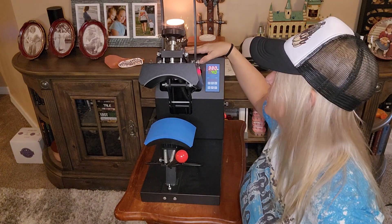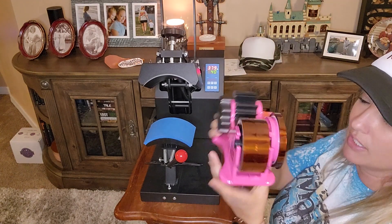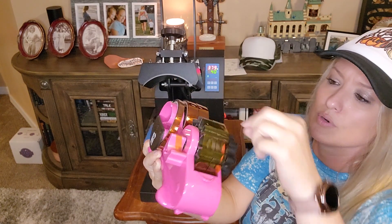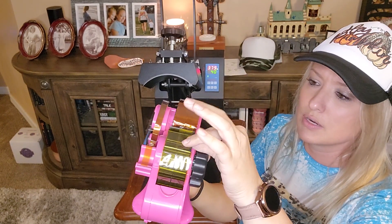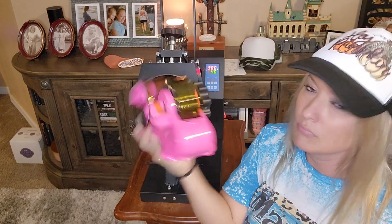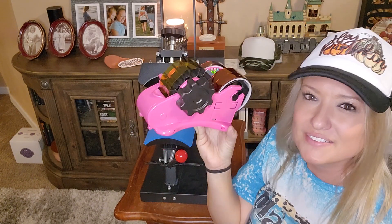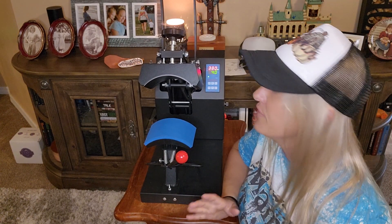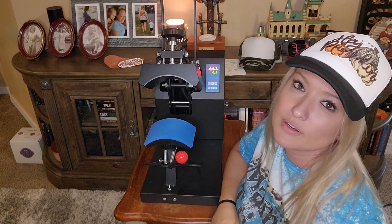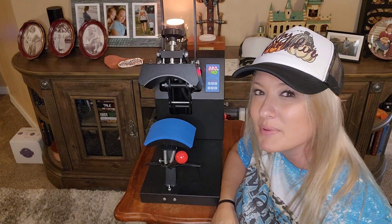If y'all want to check this out, it's on Amazon — I'll link it in the description box below. I'll also link the tape dispenser I used; it holds all different kinds of tape, you can twist it and it cuts the tape for you — I got that on Amazon too. Now it's time to go unbox the heat press and see how we like that one, so stay tuned for that video. Thank you for watching — if you enjoyed this or found it helpful, please hit the like button and subscribe. It really does help out my channel. Take care, bye!